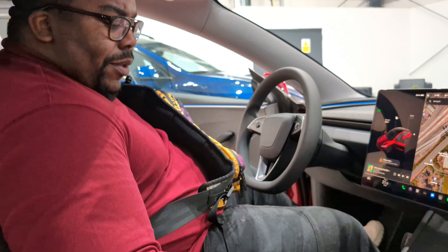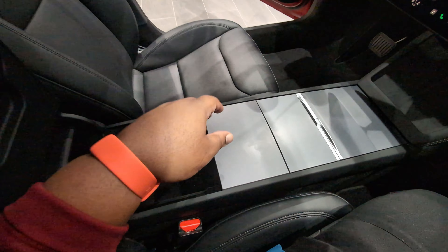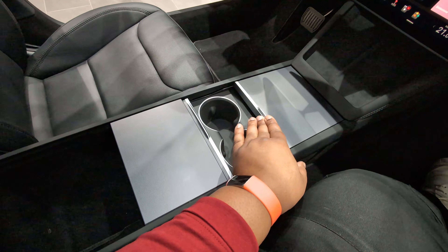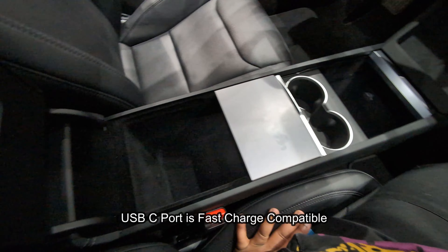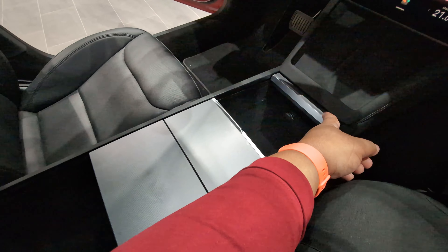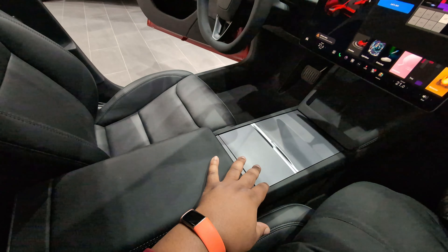Look at that nice big storage unit in the middle. It's actually kind of sick — you've got one big storage unit here, slide it back and you've got the cup holder. Slide it forward and there's a secondary storage unit with the 12V socket. And you've got two spots where you can wirelessly charge your phone whilst you're driving — actually pretty cool.